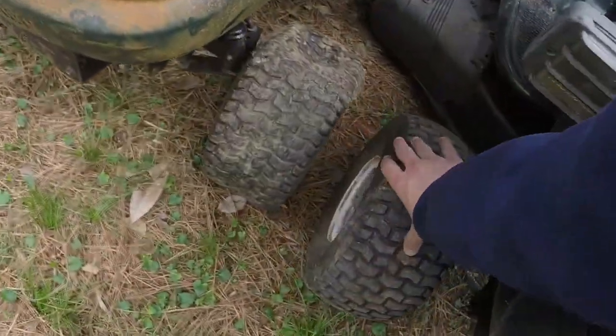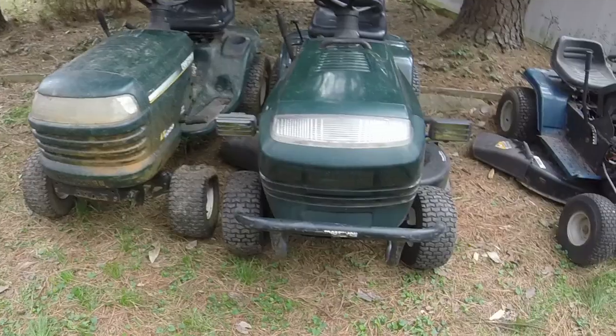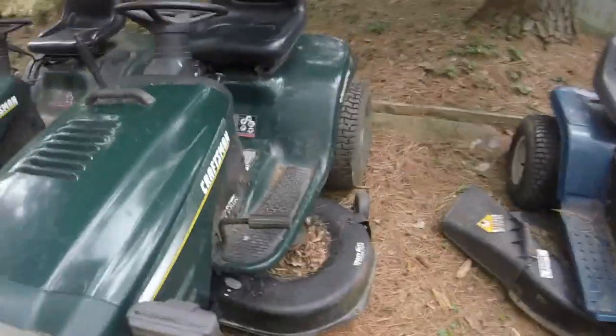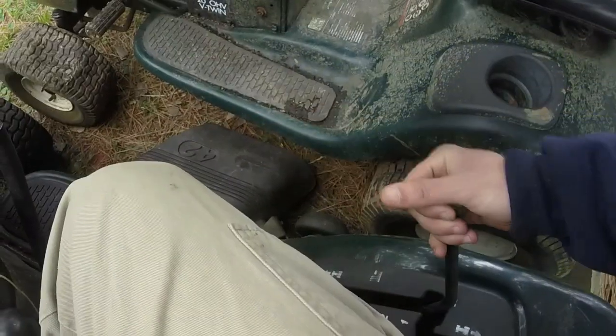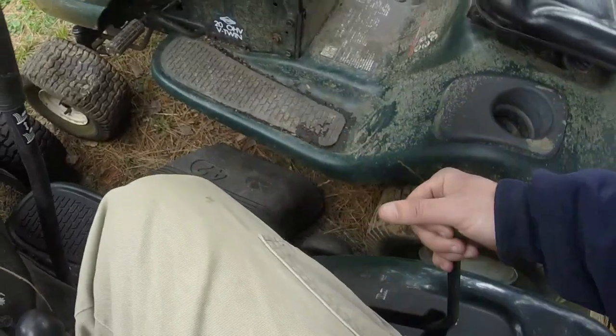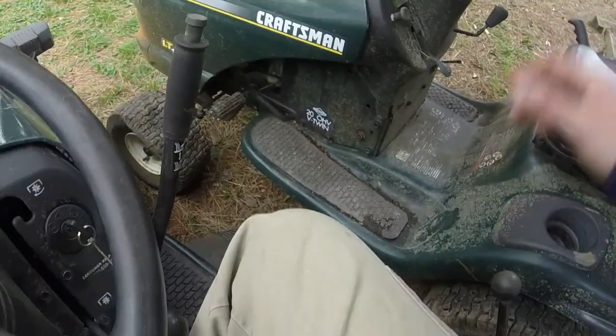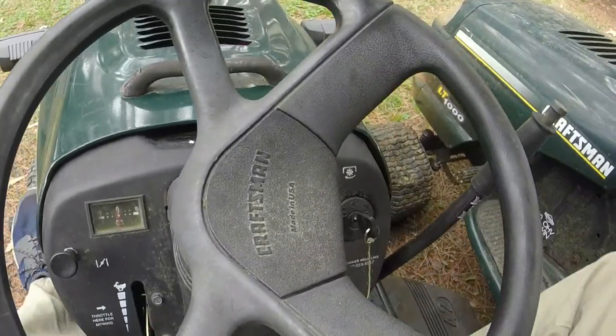It appears all the tires are holding air pretty good — probably just need a little bit of air in a couple of them. It's got these weird-looking headlights on it; I don't know if they even work but we're gonna see in just a second. I was able to shove the lever into reverse but you feel there's like no resistance at all changing gears — it's just doing weird stuff. I think he's got it locked on one speed and it just needs adjusting and tightening based on some videos I've looked at. Let me crank it up so y'all can at least hear it run.